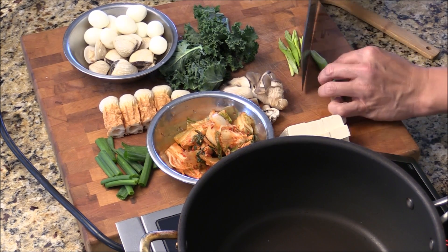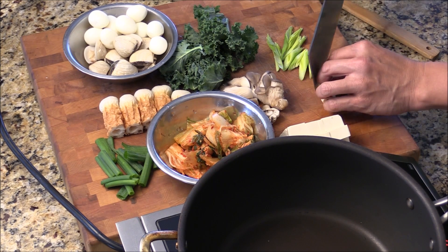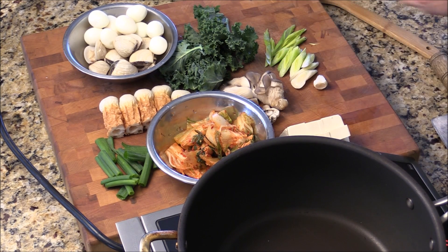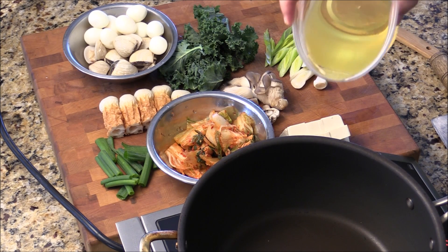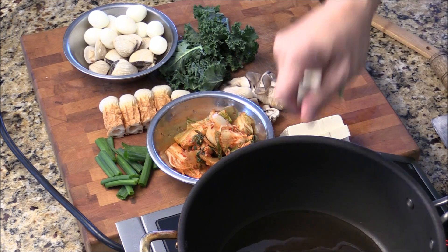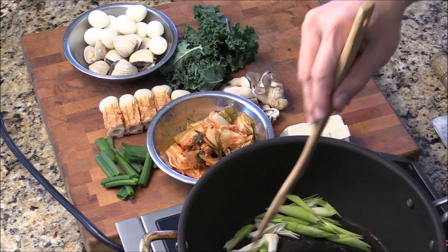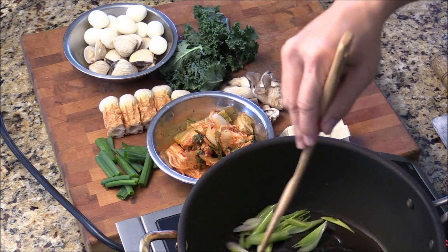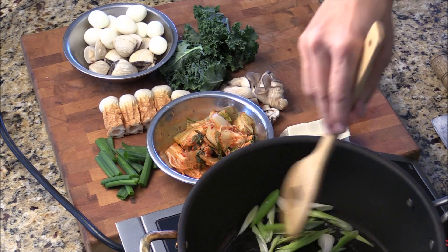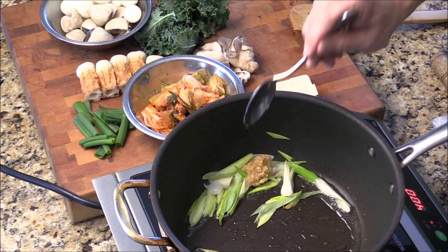Chinese Jiu Cai, which is the leek — it's almost like a Nara green and a garlic chive. It's really good for stir fry or making soup. So I'm going to add a little bit of vegetable cooking oil and just give this garlic chive a sauté for a few minutes. That will create a very unique flavor. Just for a couple of minutes, stir fry the Jiu Cai, and then we're going to add in some ginger and garlic.